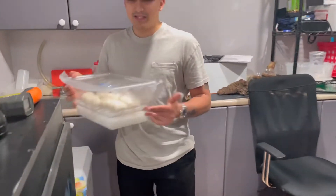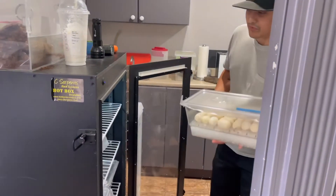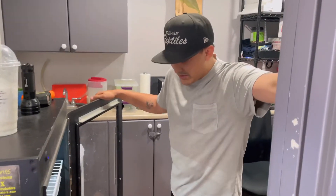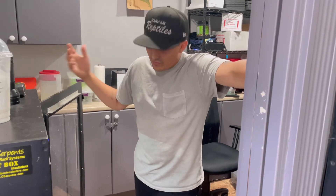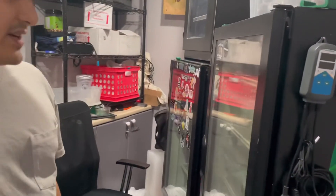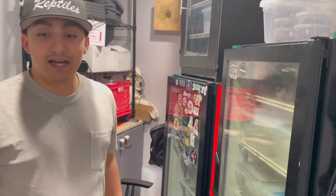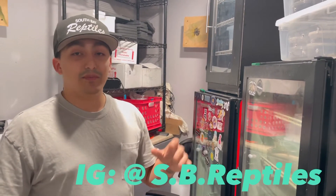Besides this, we have one more clutch of bull snakes that should be laid pretty soon, and a couple double clutches we're waiting on. We have another Vietnamese blue beauty laying soon, a false water cobra that might be laying pretty soon — she did give us duds recently, but we just got a hypo male for her. We are running out of incubator space. We just had a whole bunch of Burmese python eggs drop — I'll show you guys that video soon. Pretty soon we'll have all these babies hatching, we'll figure out which ones are our holdbacks, and the rest will be on Morph Market.